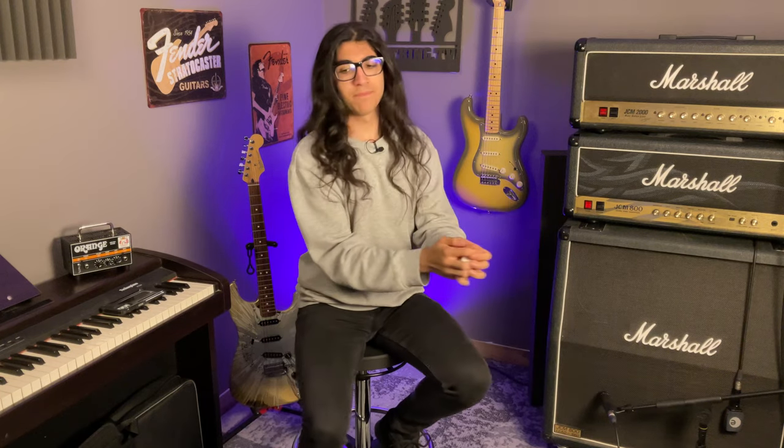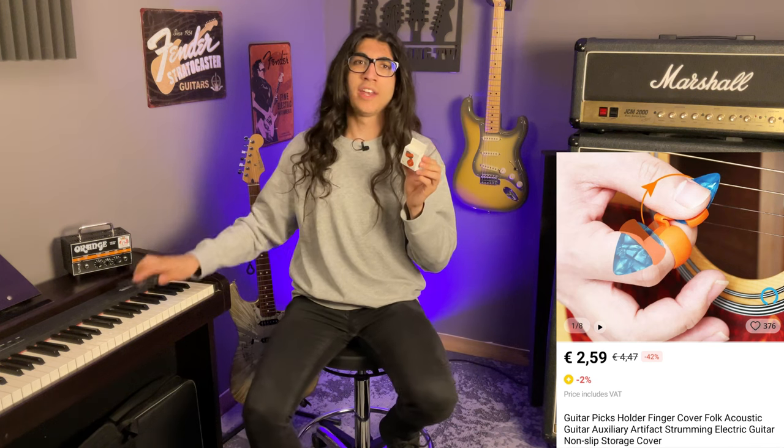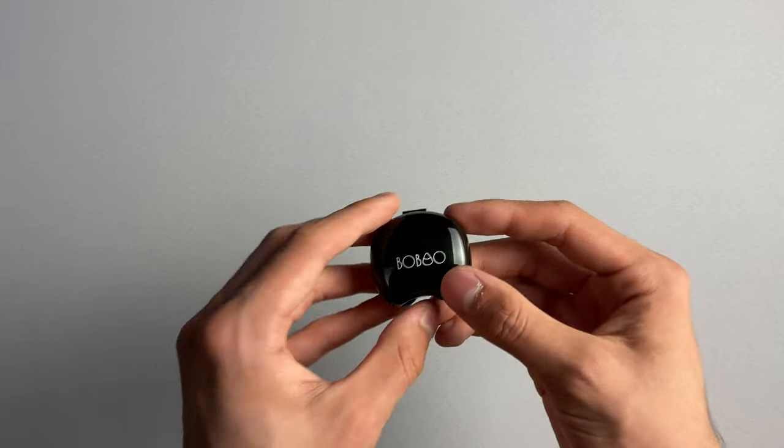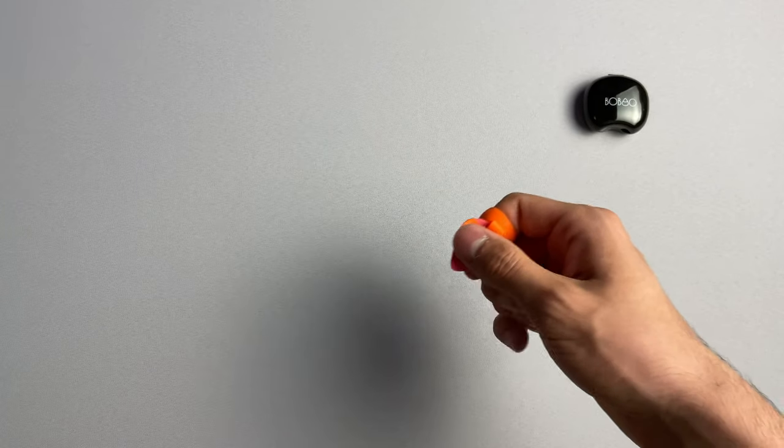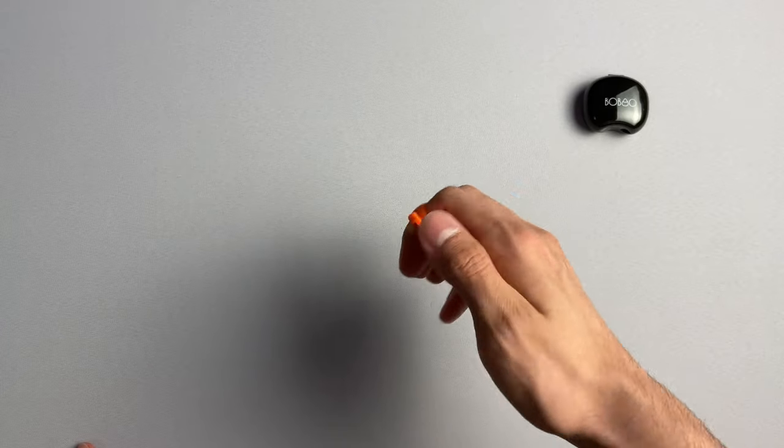Our fifth product is the guitar picks holder finger cover, folk acoustic guitar auxiliary artifacts, drumming electric guitar non-slip storage cover, for $2.59 — and this is the first product of the night that I can actually see myself genuinely using. It comes in a little plastic storage case. It's a rubber ring you put around your index finger that holds your pick. When you hold the pick you bend it in the opposite direction, and when you let go it bounces back into place for finger picking. For acoustic guitar strumming and finger picking, I give this a genuine 10 out of 10. I'm not going to destroy this one.